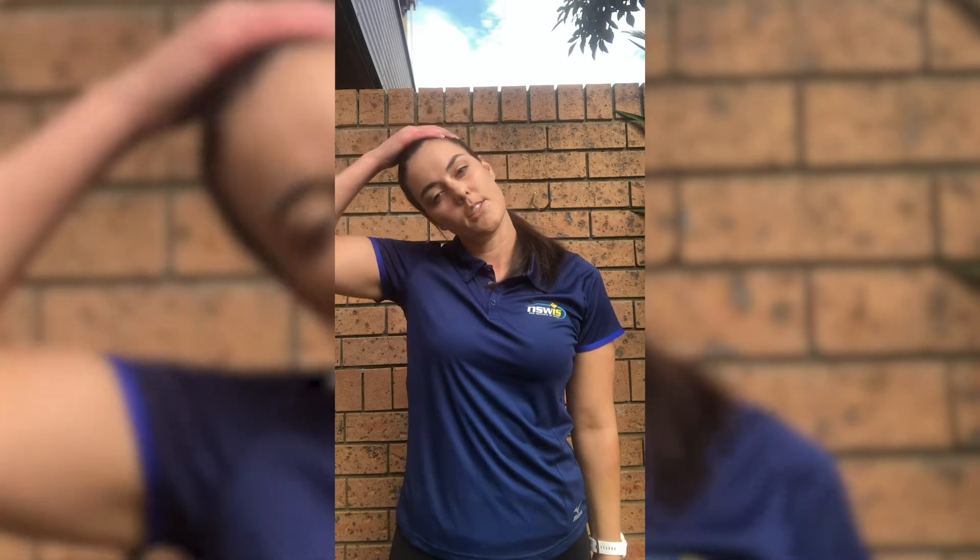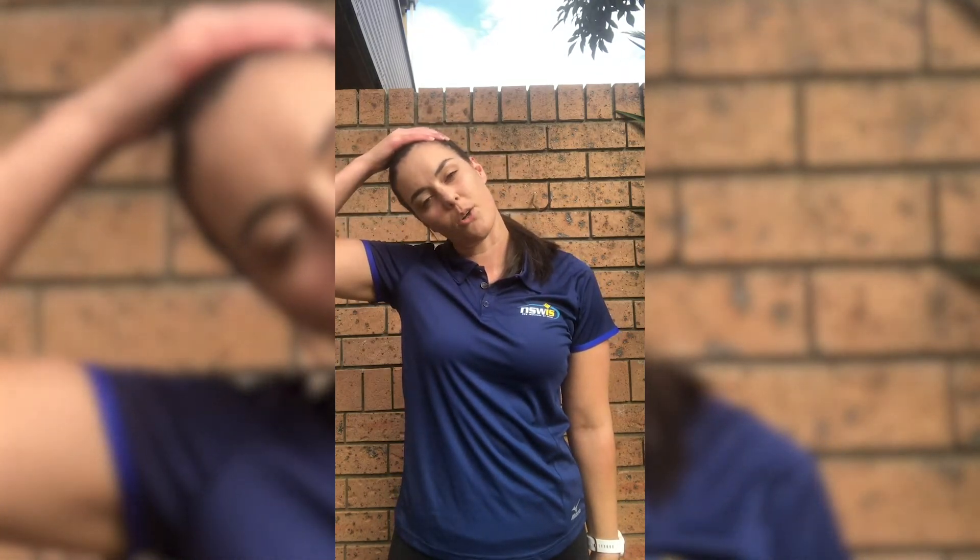Arm down, hand over the top, gently pull to the side and hold for 20 to 30 seconds.